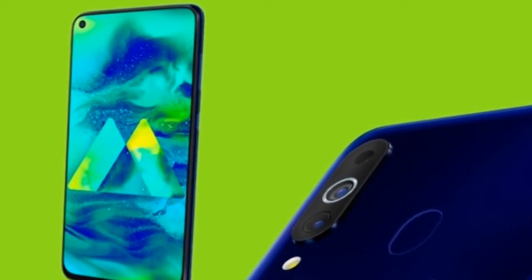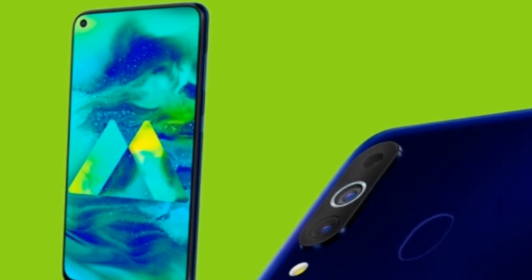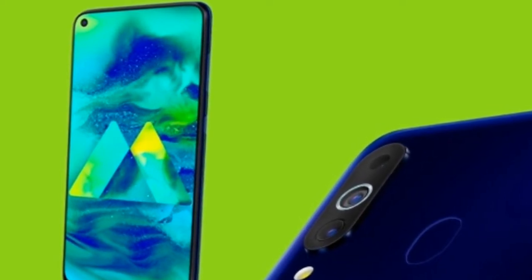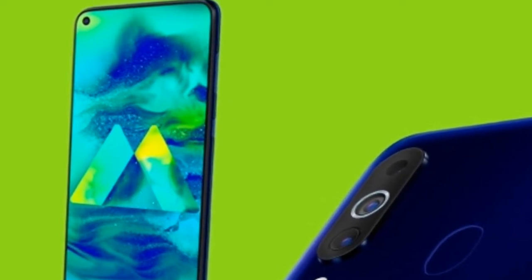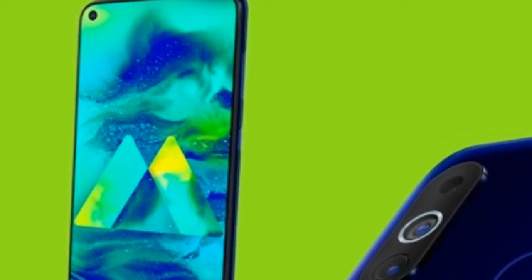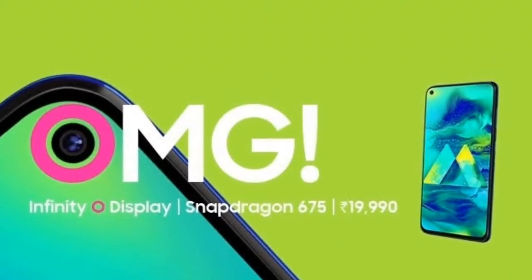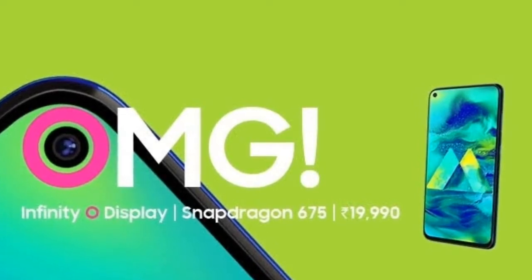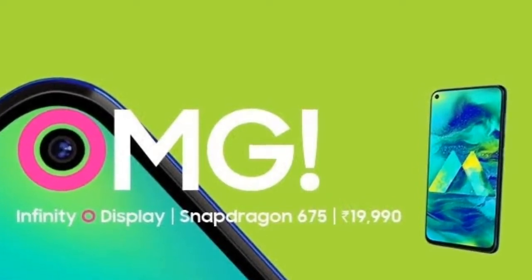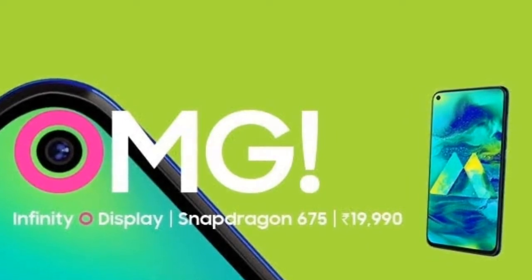The display is a PLS TFT capacitive touchscreen supporting 16 million colors. The screen size is 6.3 inches with 97.4 square centimeters area and an 84.9% screen-to-body ratio. Resolution is 1080 x 2340 pixels at a 19.5:9 ratio with 409 PPI density.